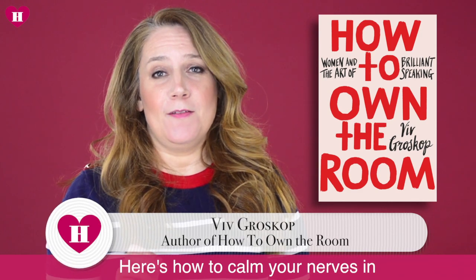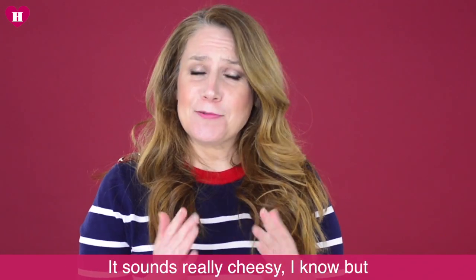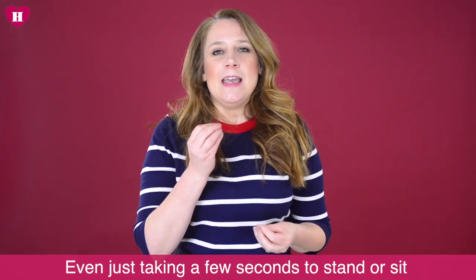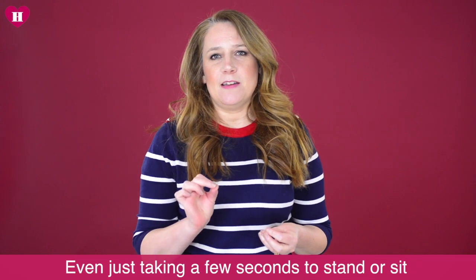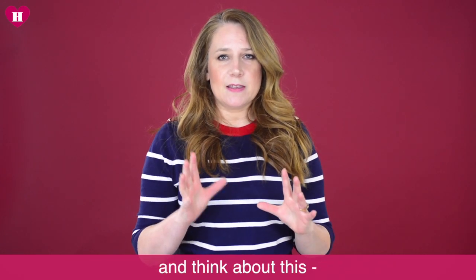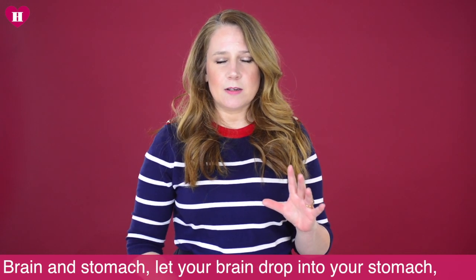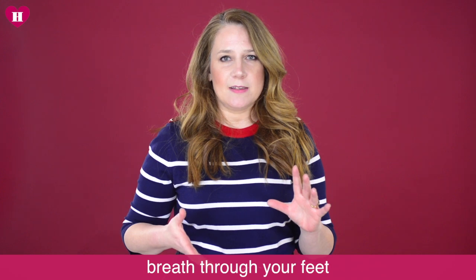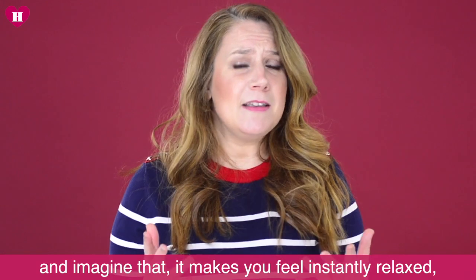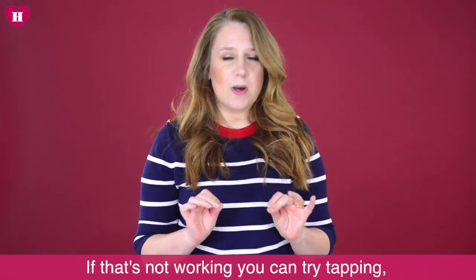Here's how to calm your nerves in 60 seconds in any situation. It sounds cheesy, I know, but breathing is the key. Even just taking a few seconds to stand or sit and think about your brain and stomach — let your brain drop into the stomach, breathe through your feet. I know that sounds crazy, but if you close your eyes and imagine it, it makes you feel instantly relaxed. It's incredibly calming.